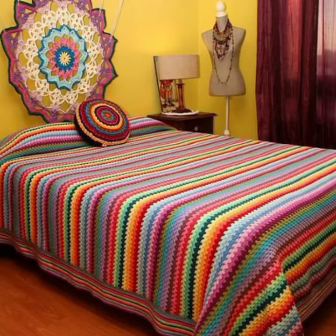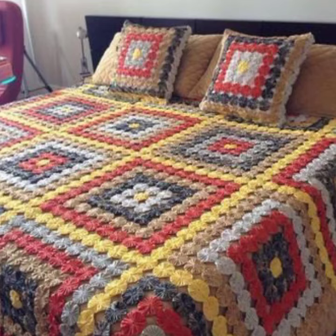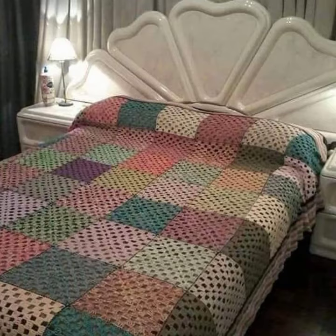Assalamu alaikum viewers, welcome back to my YouTube channel. How are you all? I hope you are all fine and enjoying your life. In this video, I am going to show you a very beautiful and elegant crochet backstreet design. I hope you like this backstreet design.